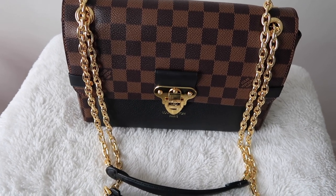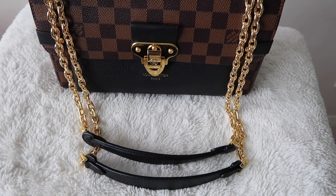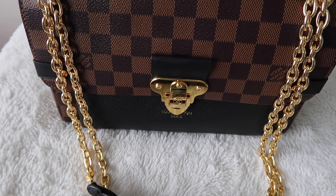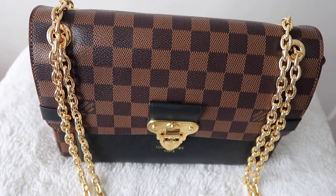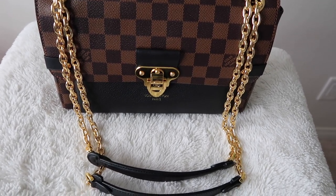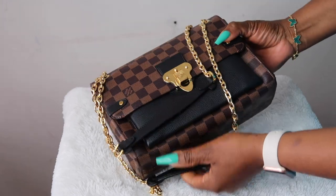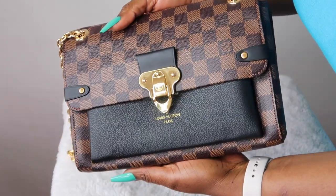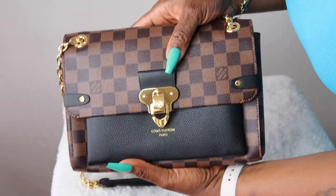Here is a closer look at the bag. You guys, you can't even tell this is a replica bag — it is beautiful, it is beautifully made. I think the material they used is genuine leather, and it is a high quality bag, guys.